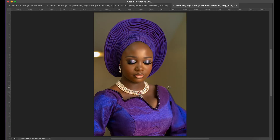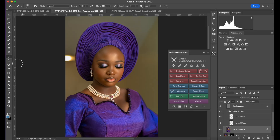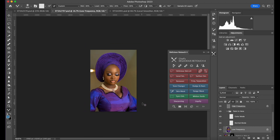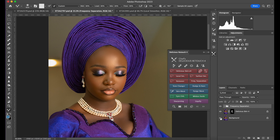I'll click on frequency separation and it's going to load. I'll pick by texture — I'm set at 10, I'm okay with 10, apply. What I do next is go to my mixer brush and quickly mix the skin.